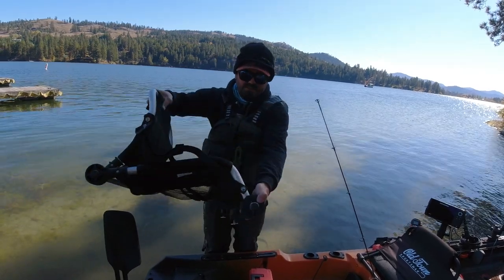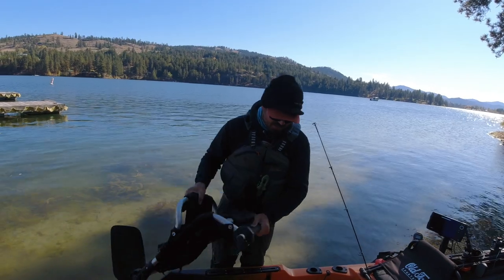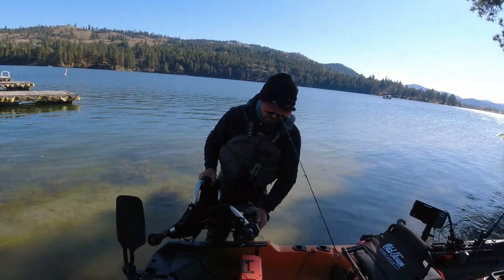It clamps down on there with some rubber clamps. It's very secure, and it makes adding a second chair to an Old Town very easy.